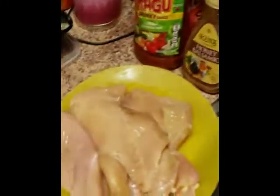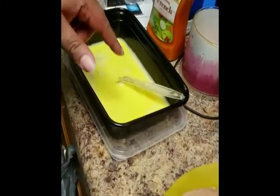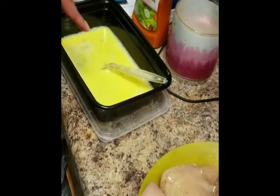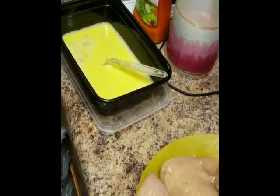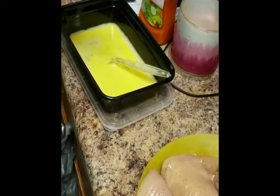I've got the flour out, the oil is going, and the chicken is already seasoned. I've got some egg wash over there in the corner — egg wash is just milk and eggs scrambled up. The chicken was seasoned with salt, pepper, and garlic, just normal simple stuff.